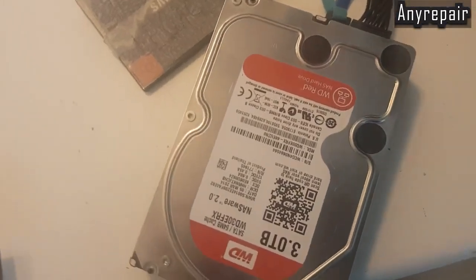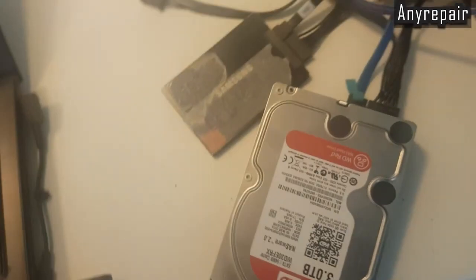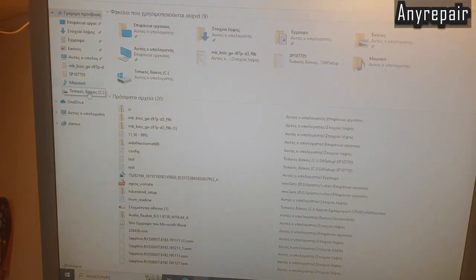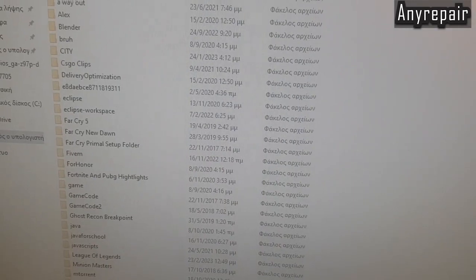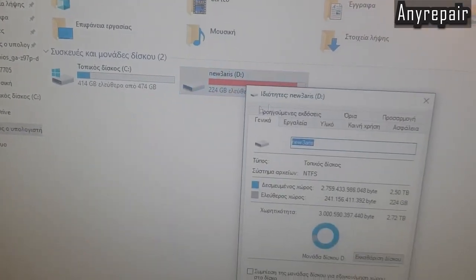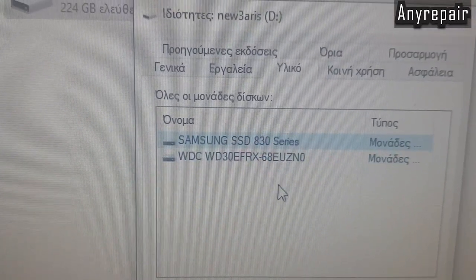We have plugged the drive into our test computer to check its model and capacity. The PC is already on, and we can open Explorer to see the disk, which is full of course — not generally very good. We will open it to see the folders, not the files. Let's check the model to see if it is recognized correctly by the computer. We go to properties and hardware, and we are good — the problem is no more.